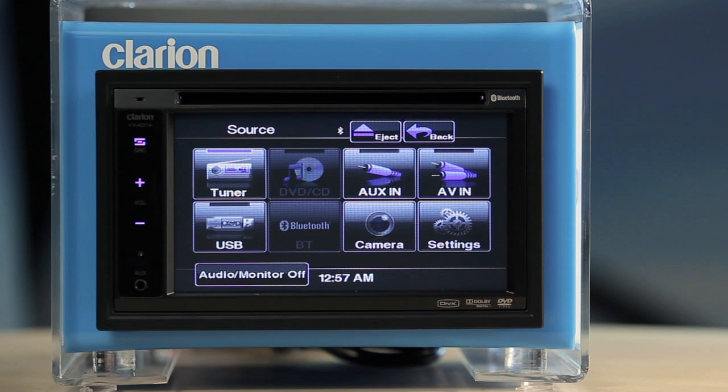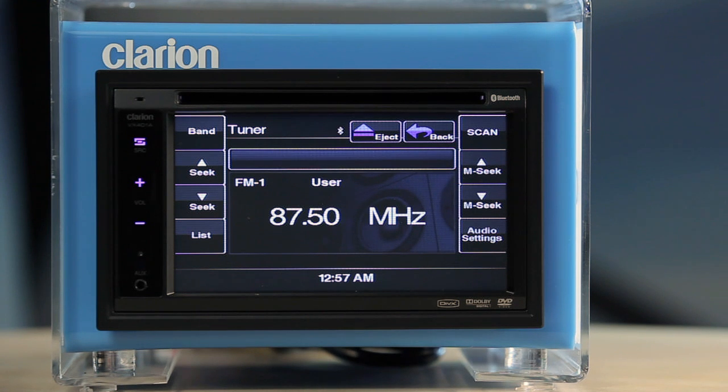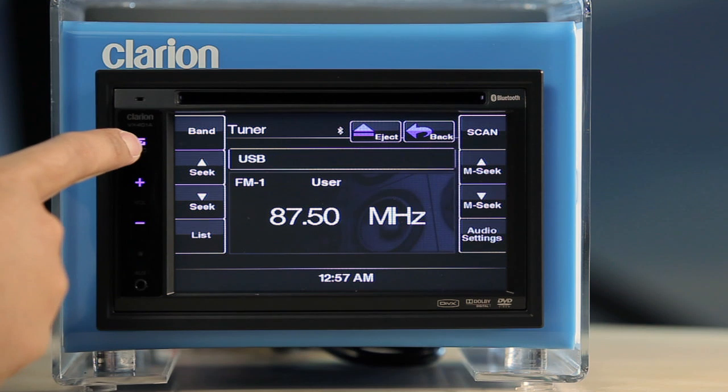There are eight modes on display on the main menu. To select the mode that you want, simply touch the relevant on-screen button. You can also press the power and source button to scroll through the available sources.